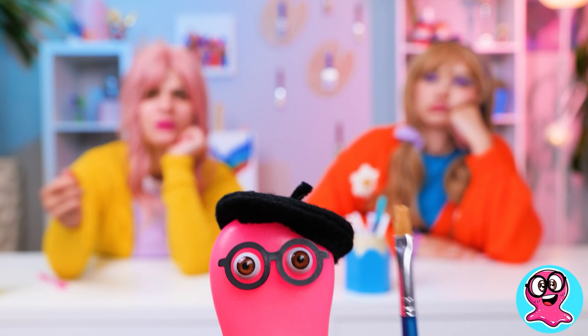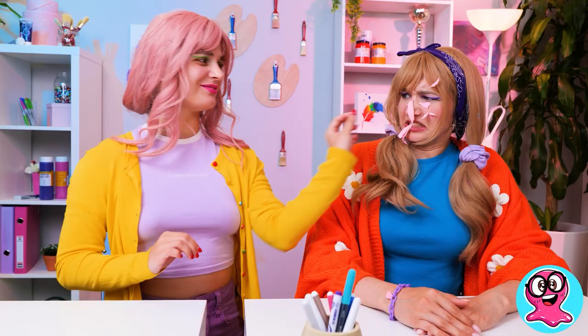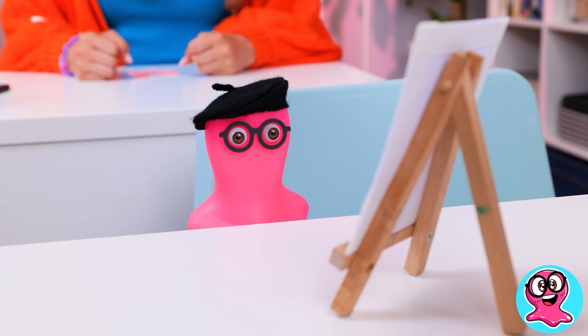Me! Me! Can I? Sue and I once drew — hey, are you even listening? Girls, stop messing around! It's all about real art! So, I was saying, once we drew a picture with soap bubbles!